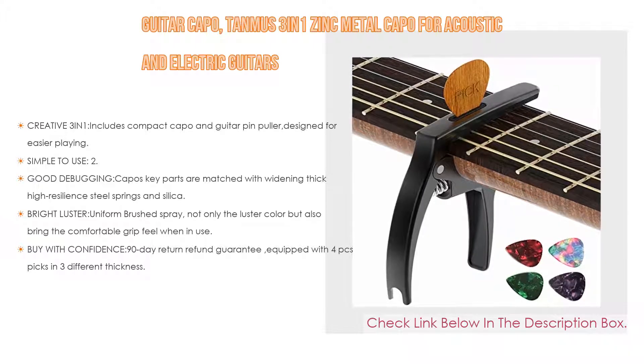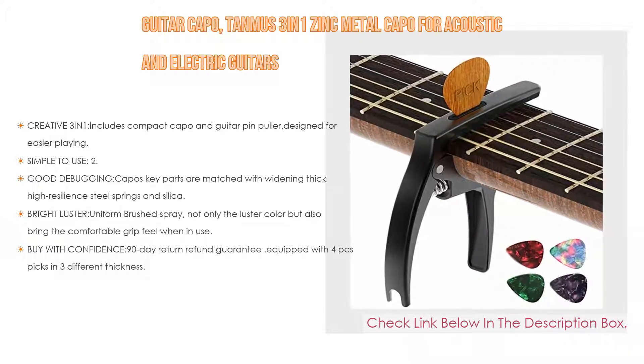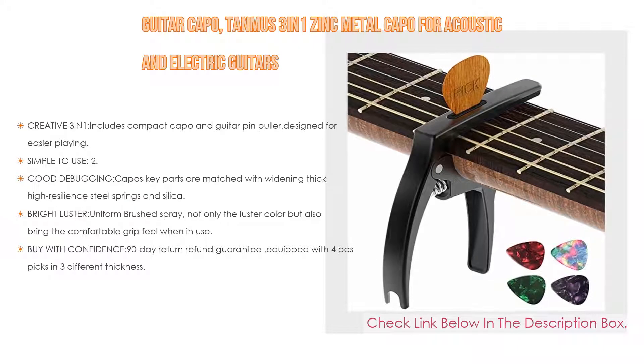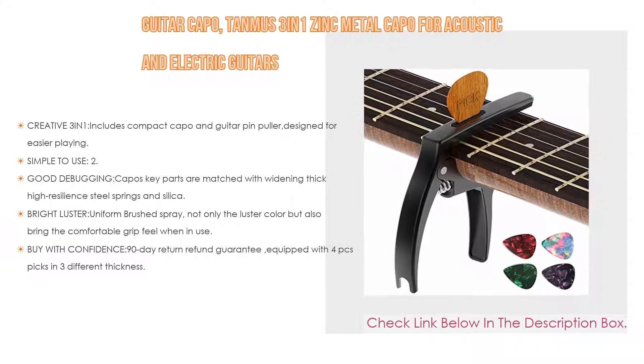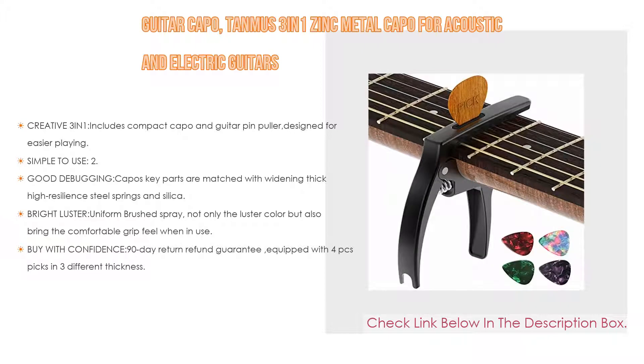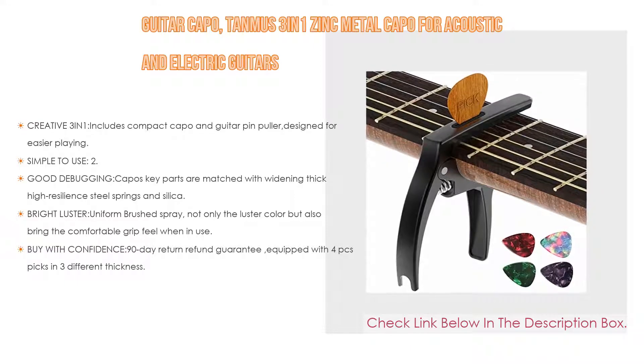Moreover, the silica is carefully tuned to ensure reliable performance and safe instrument protection. A bright luster uniform brushed spray finish not only looks great but also brings a comfortable grip feel when in use. Buy with confidence: 90-day return and refund guarantee, includes 4 picks in 3 different thicknesses, made from environment-friendly material and supported by Rose Certify.